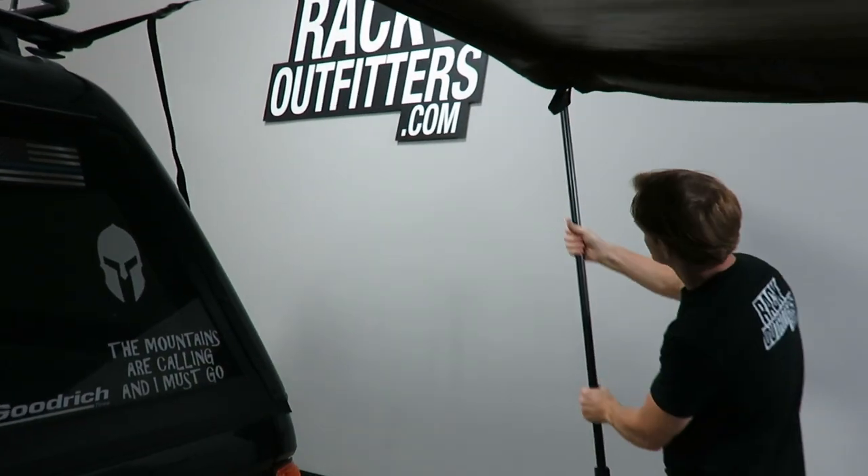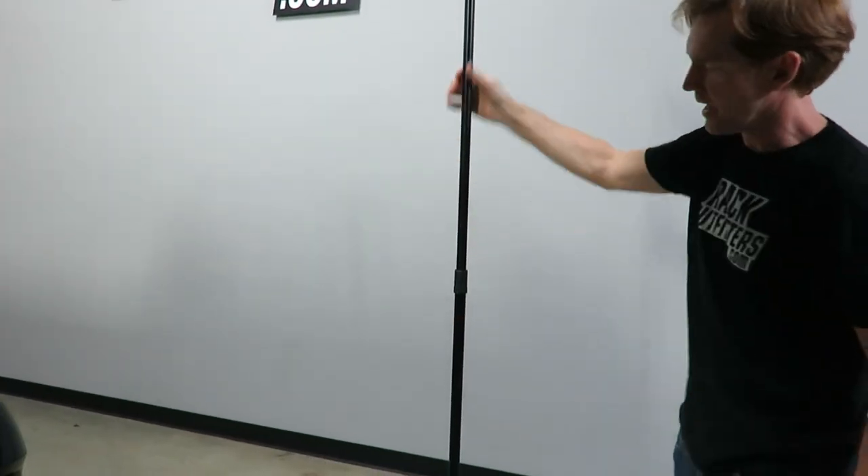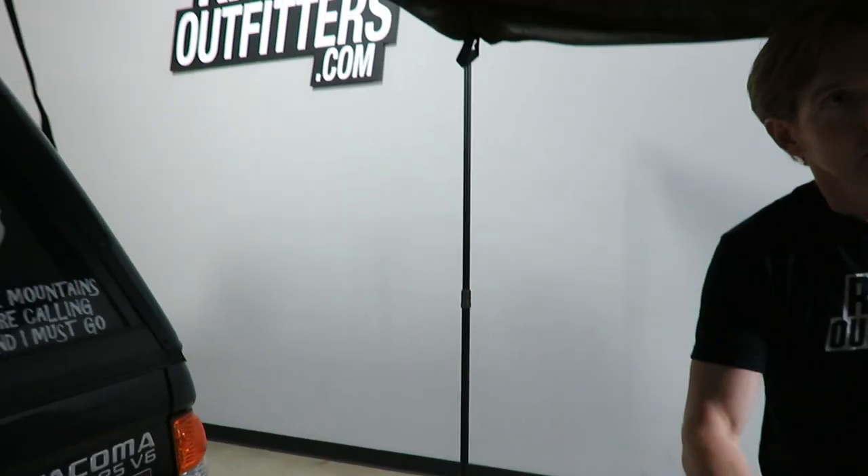Here we have the leg which uses a simple twist and lock height adjustment. We'll continue around.